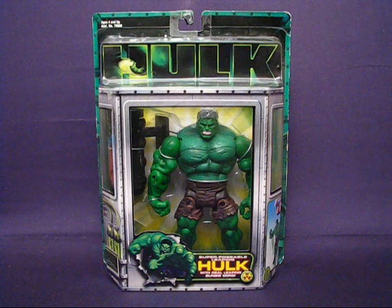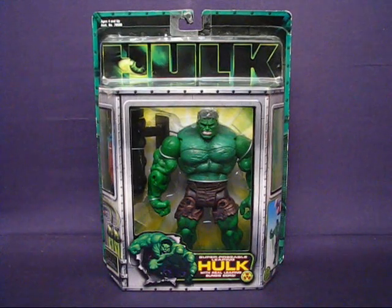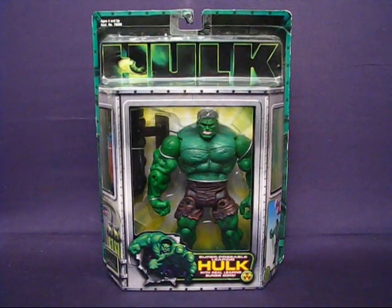Hey there folks. Today I'd like to take a casual peek into the Hulk movie series Superposable Leaping Hulk action figure set by Toy Biz. This set was first released in 2003 along with the first Hulk movie. I do remember purchasing this set at a Target but I don't remember how much I paid for it — I'm thinking maybe seven or eight dollars for the set.